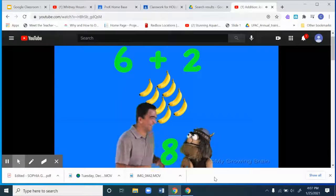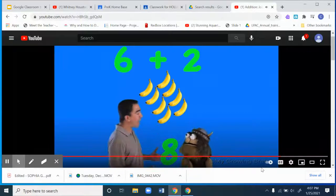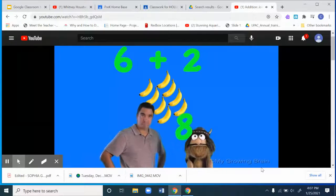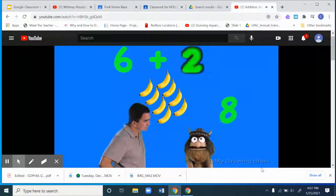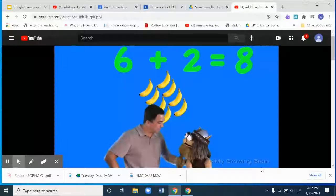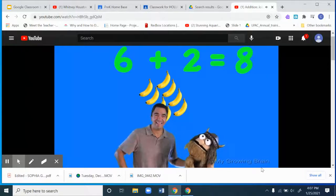You're correct, Oli! Thanks, Coach Mike. So, how do we say this, Oli? Well, Coach Mike, it's six plus two equals eight! Outstanding job, Oli. Thanks, Coach Mike. Go to the teacher.